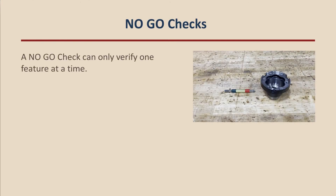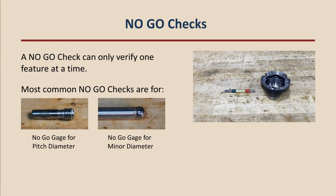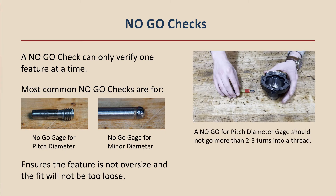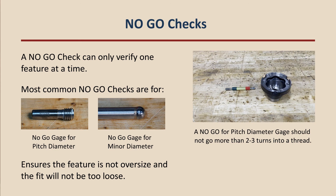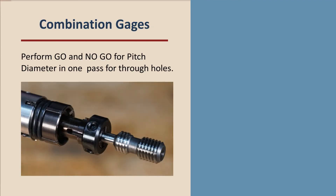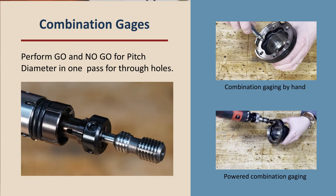No-go gauging, except in rare instances, can only ever check for one attribute at a time. Manufacturers may be required to no-go verify a thread's pitch diameter or minor diameter. In either case, the no-go gauge ensures that the pitch or minor diameter is not oversized, which would cause the mating part to be loose. The general rule of thumb is that the no-go pitch diameter gauge should not go more than two to three turns into the thread. Be sure to review your thread's particular specifications. In situations where both go and no-go verification is required, NuVista has developed combination gauges that will perform both checks in one pass on through threads, saving time and cost.